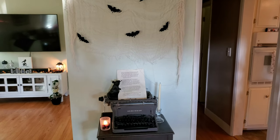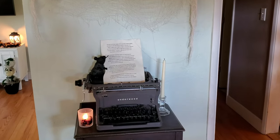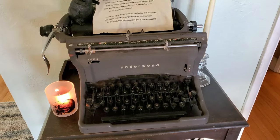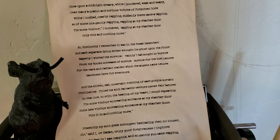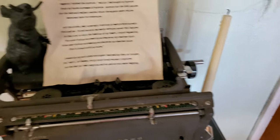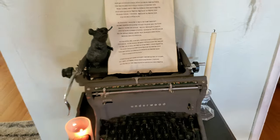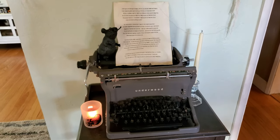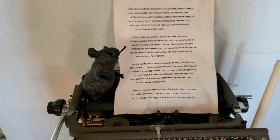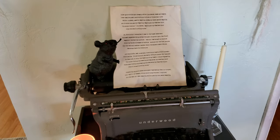Probably my favorite part of the decor is this Underwood vintage typewriter. I went ahead and printed out the Raven, tea-dyed it, and then put it in the typewriter to make it look like Poe was here himself. And then I just put a little rat from the Dollar Tree to hang out with him while he writes the Raven.